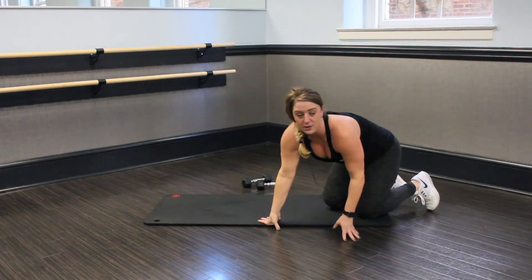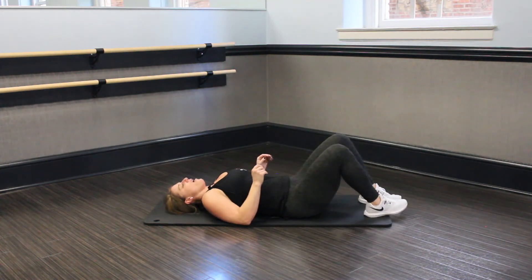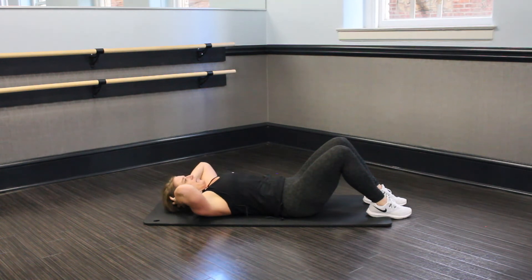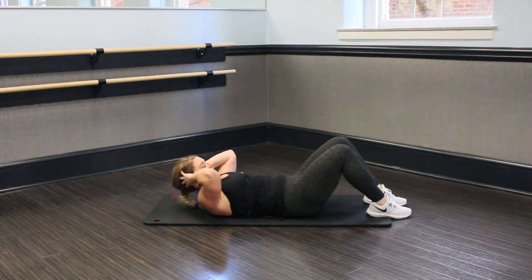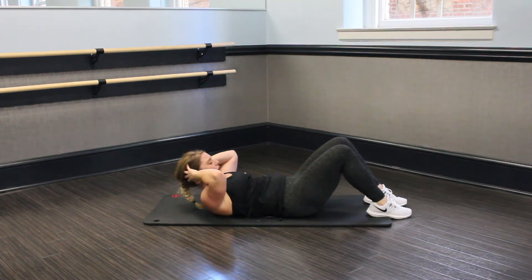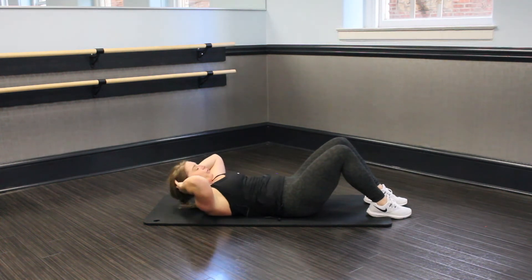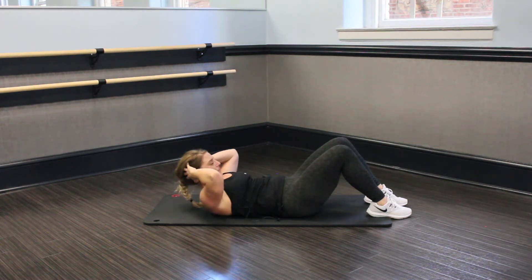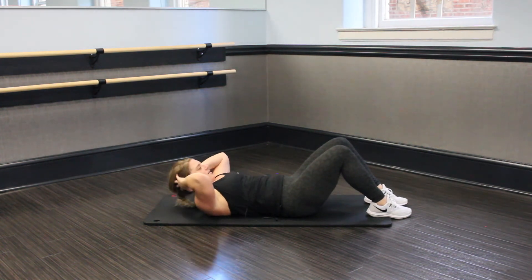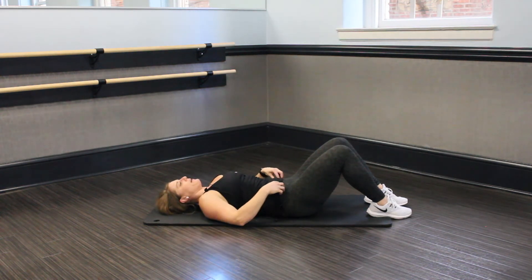Nice job, guys. Go ahead and flip it around onto your mat. We've got one last set and we're done. We'll go ahead and cool down — we're done with the hard stuff. Onto your back, hands behind the head, and go. Crunch. Work those abs — your transverse, your obliques, they're all connected. Work them all, make them scream. Third set, you guys are almost done. Halfway. Pull through. Just crunch up, crunch down. You've got 10 seconds.